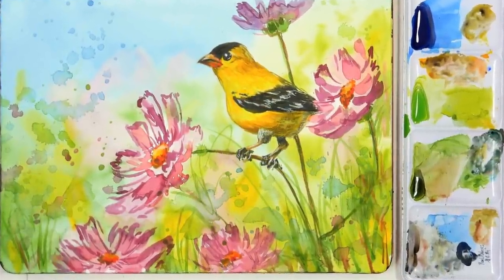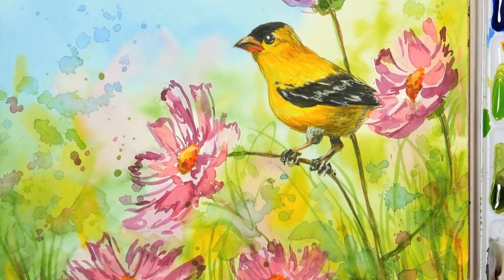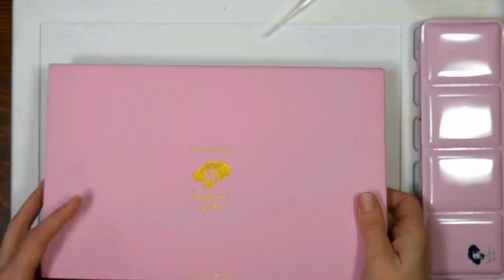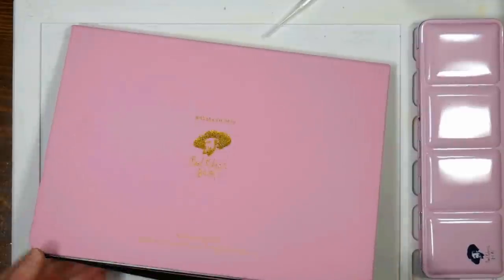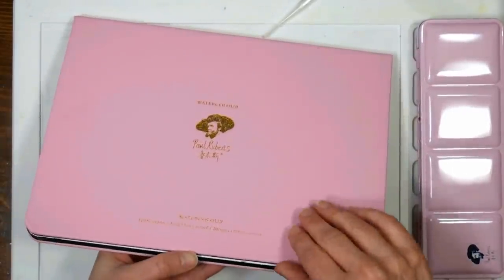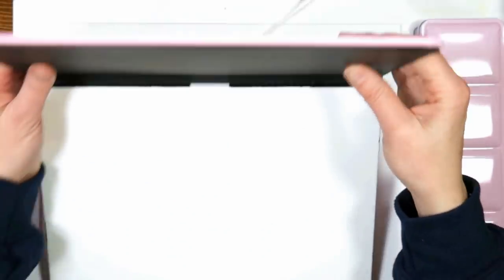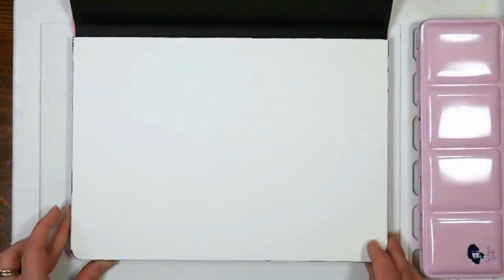Hi there! Lindsay here, The Frugal Crafter. Today we are going to do a painting on some hot pressed paper, and I have here the new Paul Rubens watercolor block. It's very luxurious - I think I'll actually save this cover after I use up the block and maybe make a journal from it because it's very well made, luxurious, and sturdy.